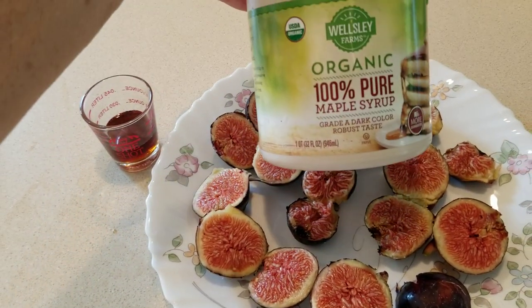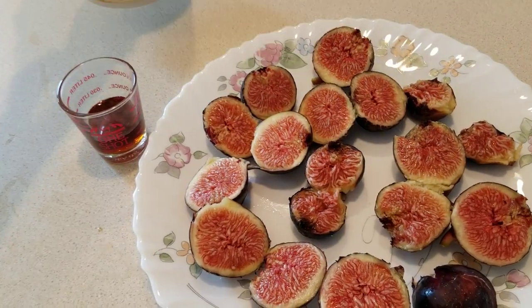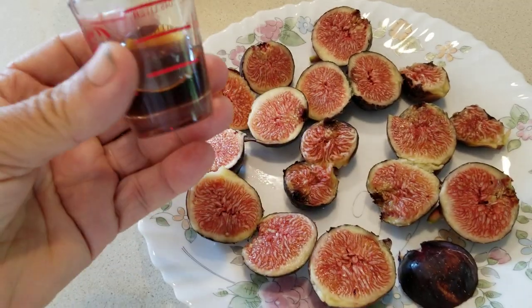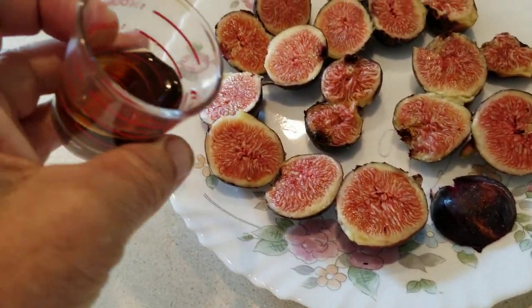So when you do this, if you can get a hold of some organic maple syrup — that's the trick. And here it is. I've already taken the liberty to pour this into one of my shot glasses, and after all this, I think I'll fill it with some whiskey when I'm done. That's a good idea too, maybe.